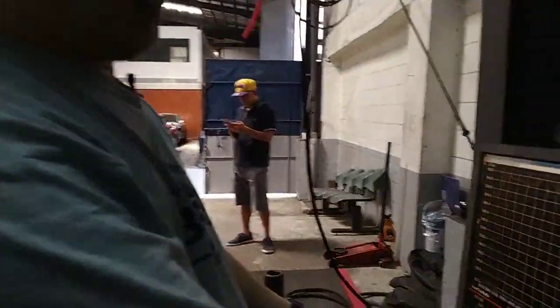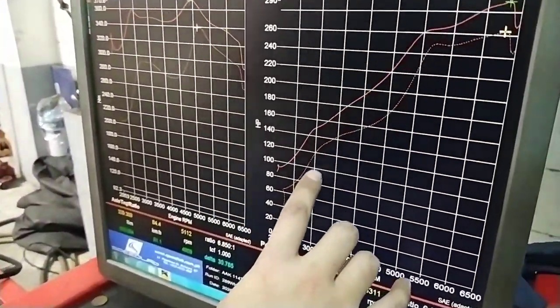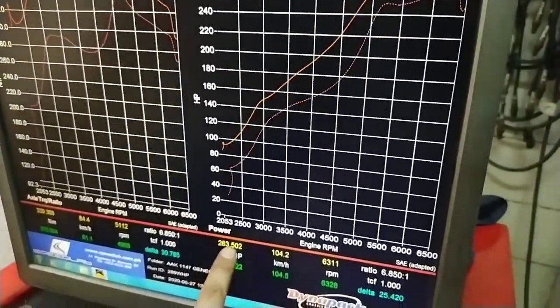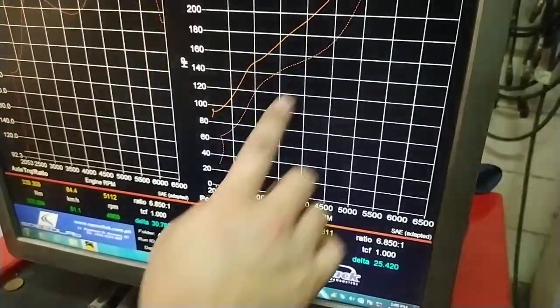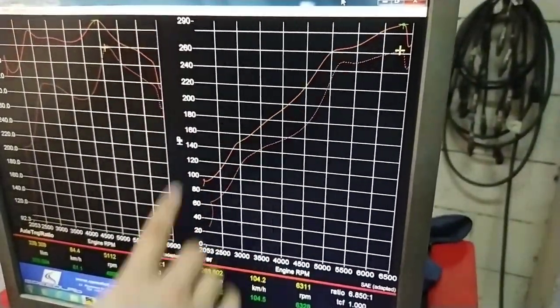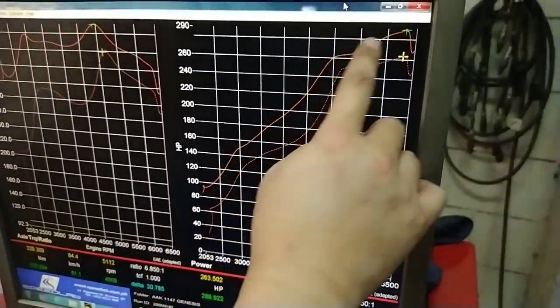Here's the result. Stock power — this Genesis already has a catback, it's a little bit big so it's a bit lean. We ended up at 263.5 horsepower. That's baseline, whatever came in. Then after reflashing, we got 289.